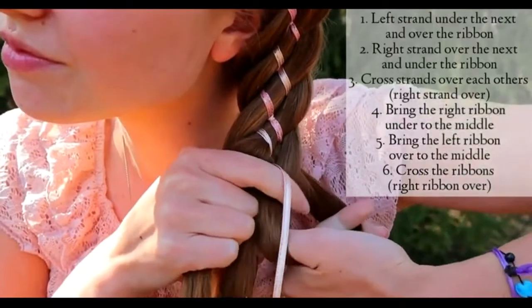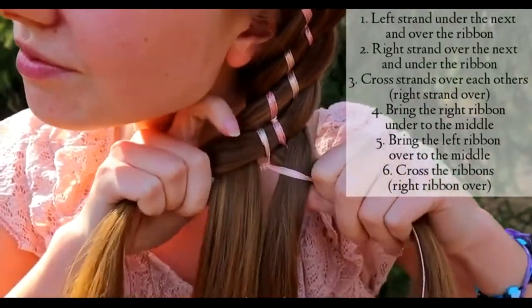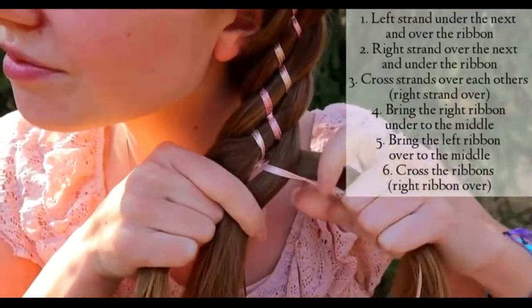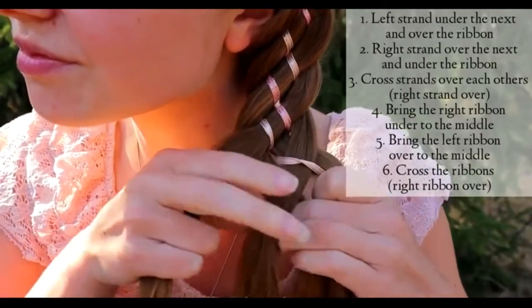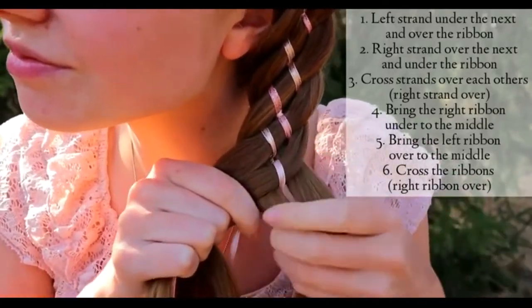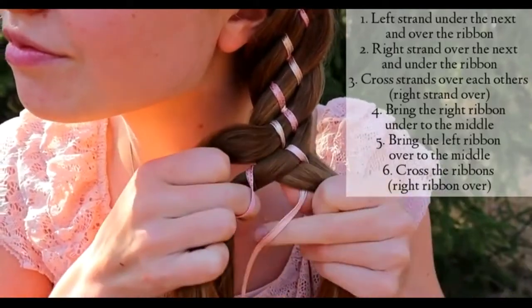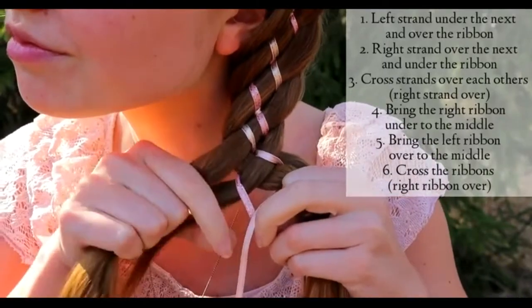Continuing from the right — bring the hair strand over the next and under the ribbon. Then cross the hair strands over each other, right strand goes over. Then bring the right ribbon under to the middle and left ribbon over to the middle. Cross the ribbons — right ribbon goes over.